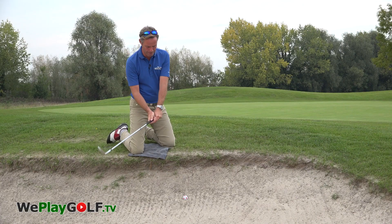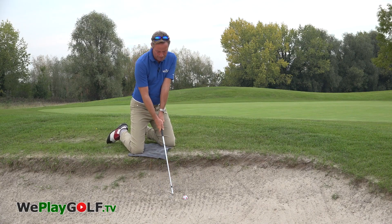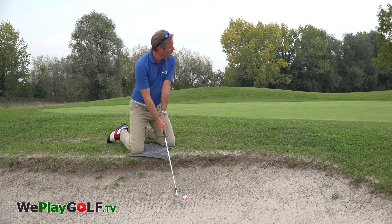Don't try to scoop the ball because then you'll fall into the bunker. So this is how we do it: you grip light, aim for the sand, and make that swing down softly.